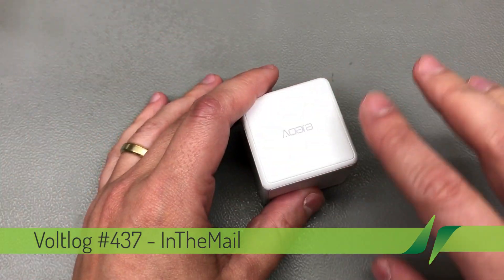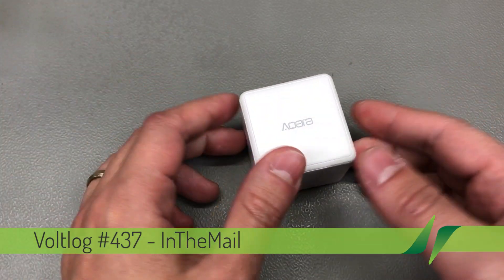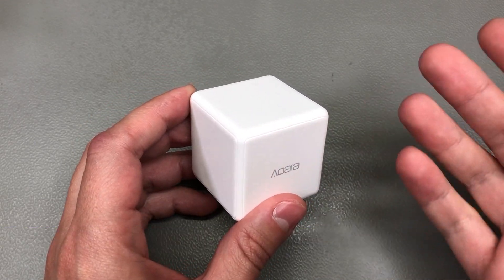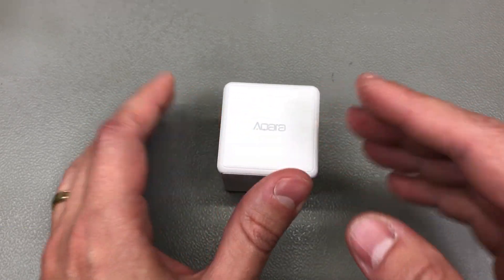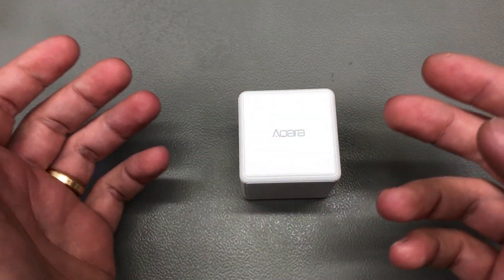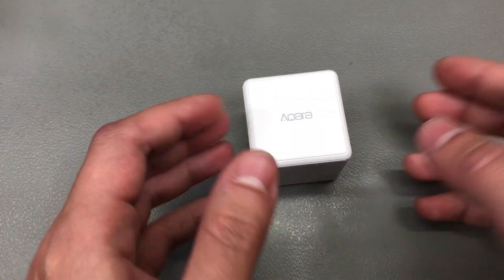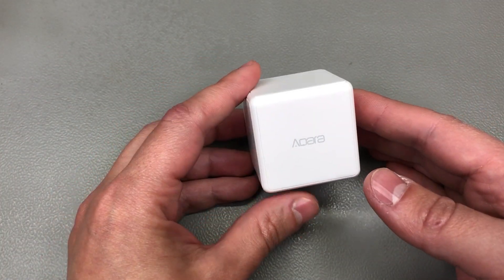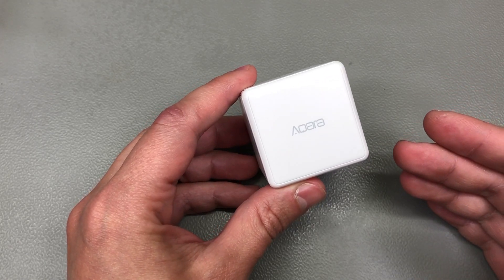I've already removed the packaging on this one — it was just the standard Aqara packaging. For those of you who are not familiar with this, it's basically a smart Zigbee switch but one that's based on an accelerometer, and it can detect you placing it on different sides, which can be programmed to trigger certain actions in your home automation system.